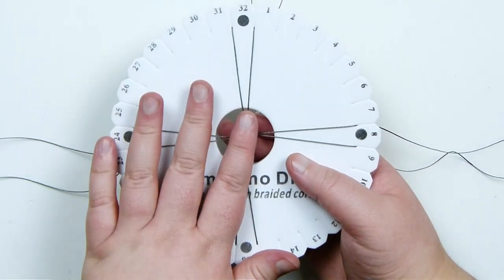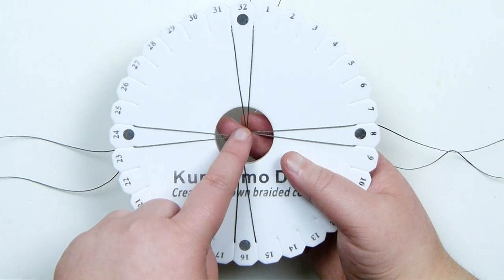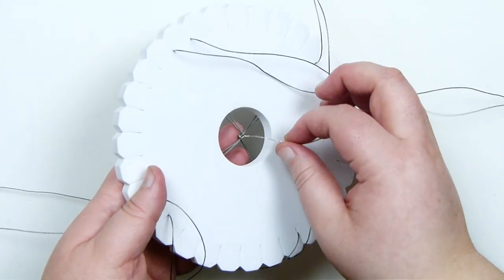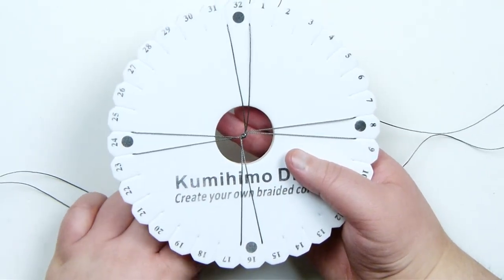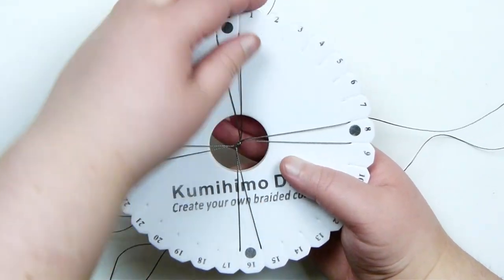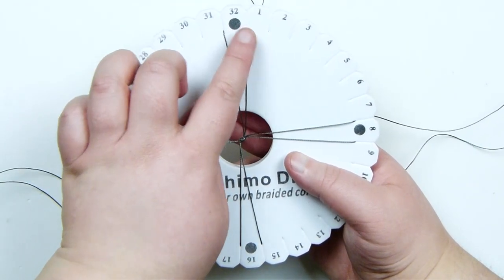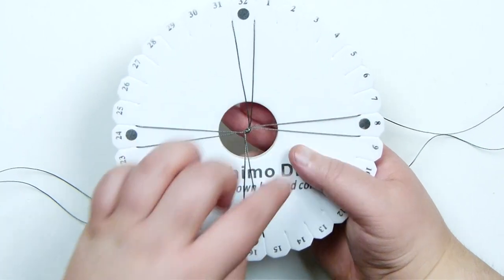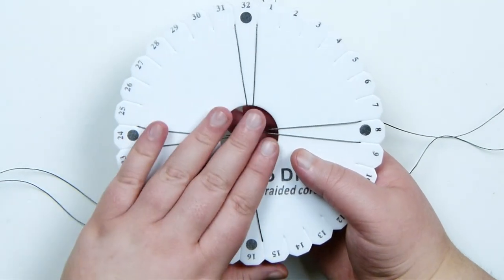I've taken all my cords and attached them onto my disc. I took that knot with the wire, put it down through the centre of the disc, and then distributed the rest of the cords. I'm not worrying about the numbers at all — I'm just using these dots around the disc as reference. So I put one cord on each side of every dot all the way around, just like this.